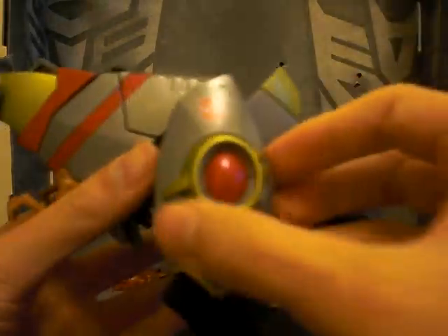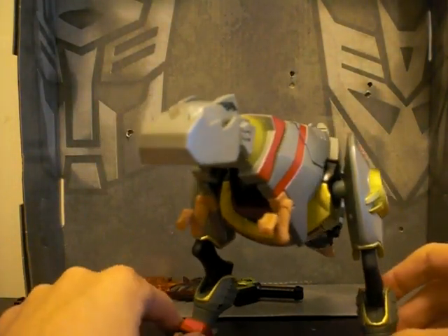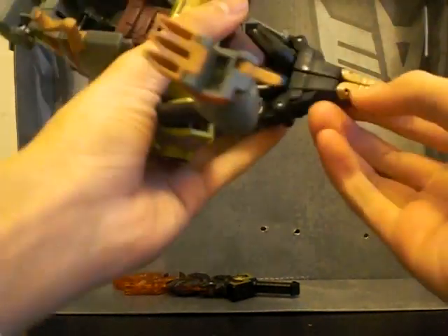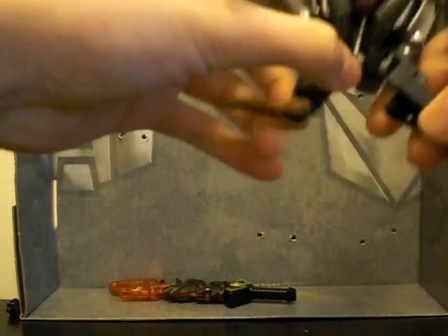There's an Autobot symbol there — just one, and well, two. So let's transform him into his robot mode. First thing you're gonna do is split the tail, and they're not pegged together, so that's kind of a problem too, but it really is nitpicking.